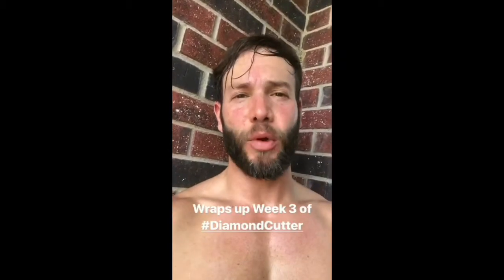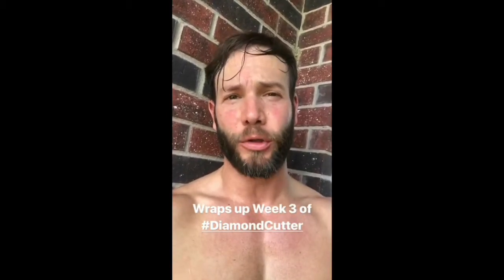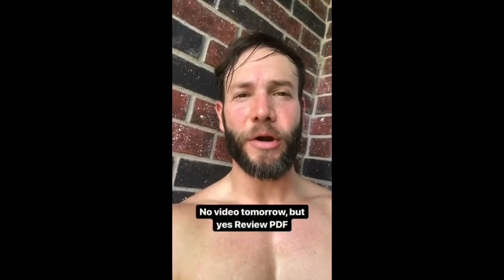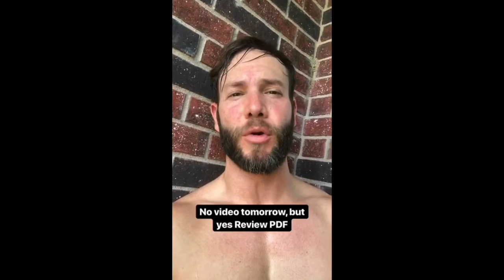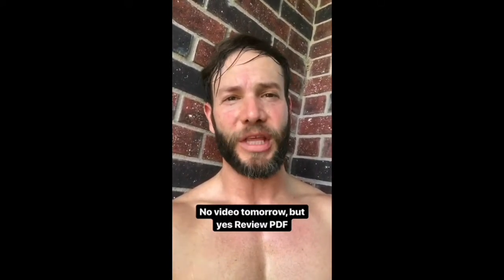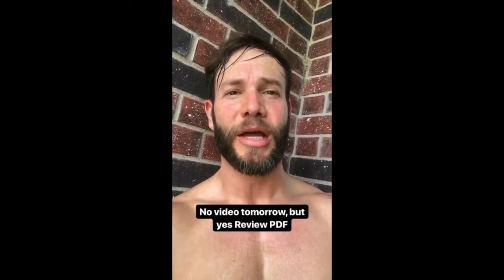That wraps up week three of Diamond Cutter. Tomorrow we'll have our third review and evaluation and we'll make tweaks to our nutrition and cardio based on our results. Be sure to weigh yourself upon waking tomorrow before food and water. Remember, I won't have a video tomorrow, but there'll be a PDF with the evaluation tips on what to do in week four.